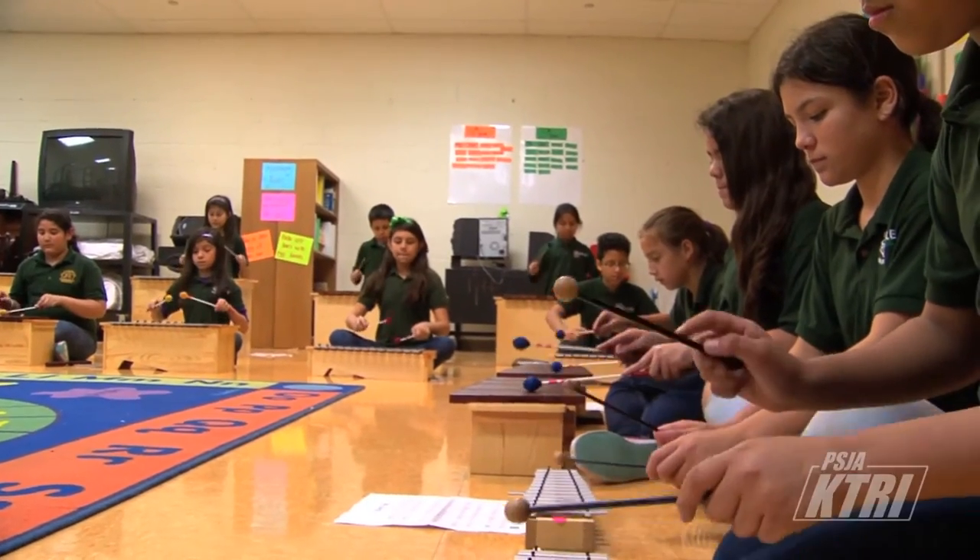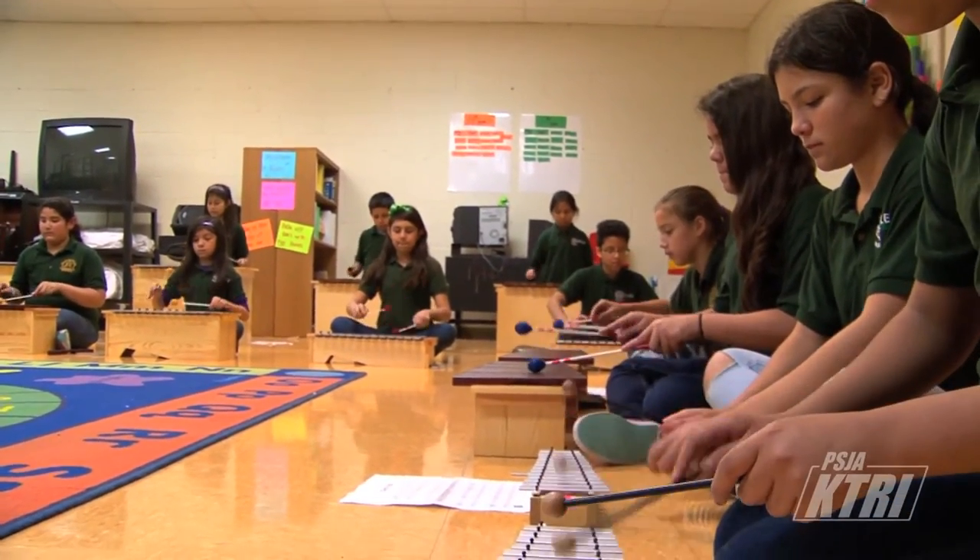When we got them, I would teach them by rote — like repetition. I would play it and they would repeat after me. I would say, okay, both mallets here, and then I would show them with my fingers, and that's how they started playing.